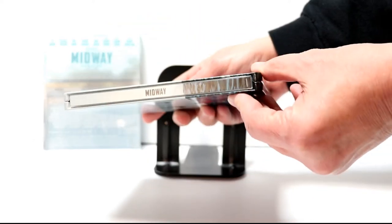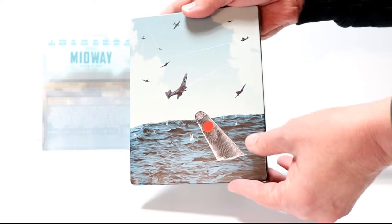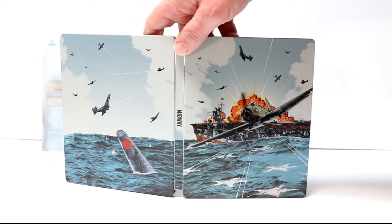And again, here's the spine with a continuation from the front. And then here's the back. When we open it all up, we've got a nice full image here of this action scene.